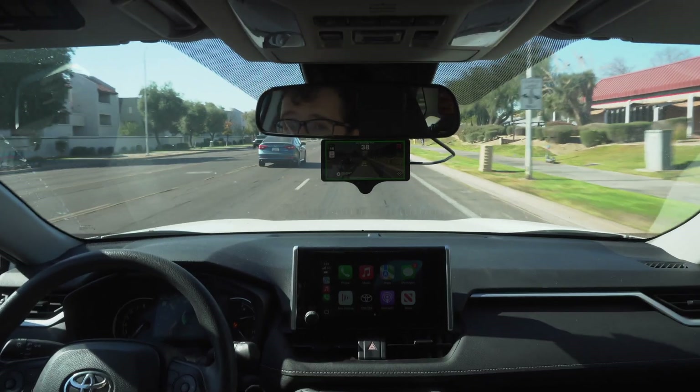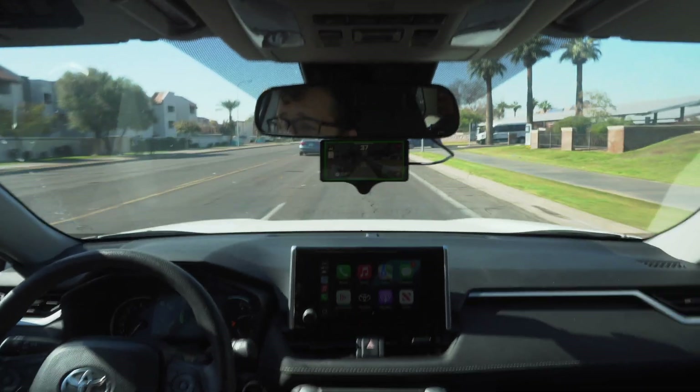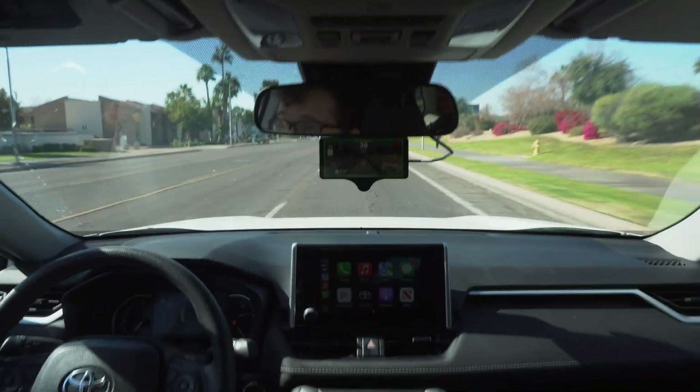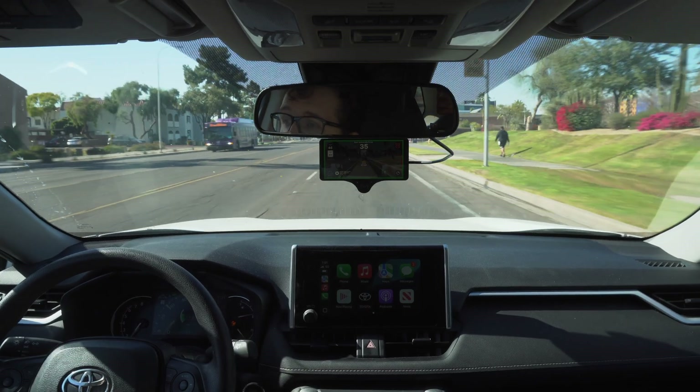So we've come up behind this car here — it's noticed it. It has the little triangle which means that it knows how far the car is and what speed it's going. I'm not on the gas or brakes; it's making all the adjustments for us as we come up to this red light.